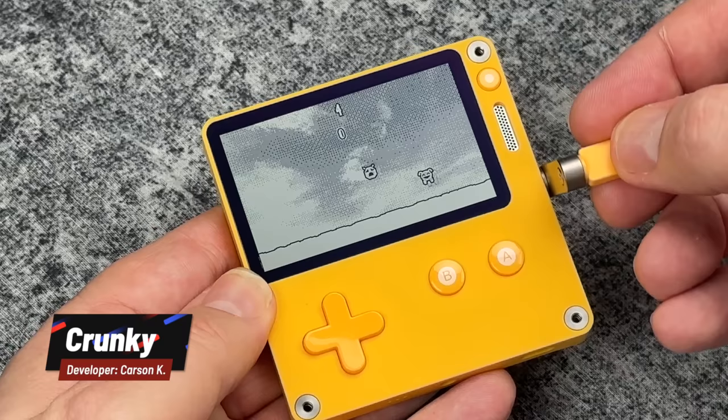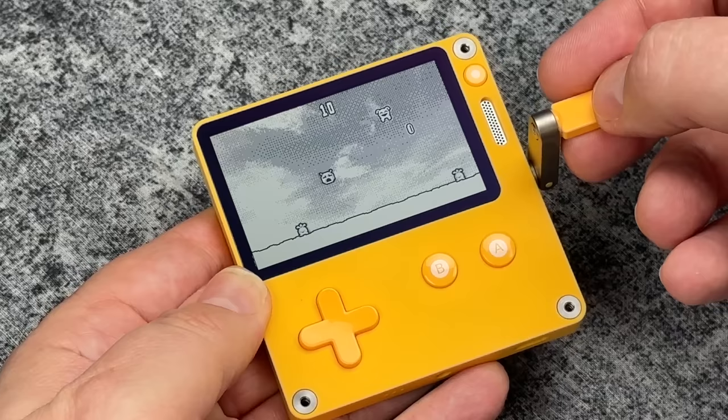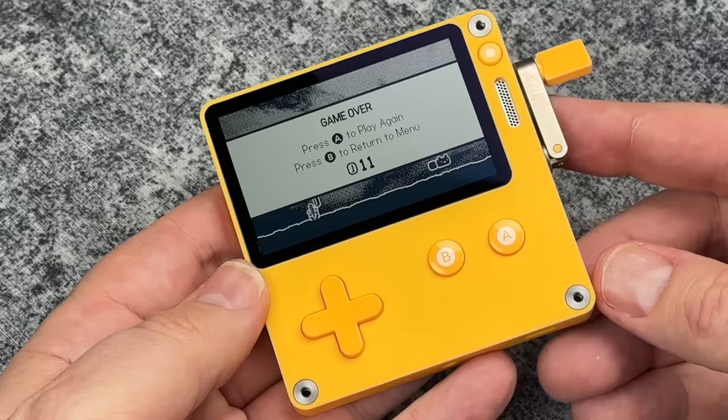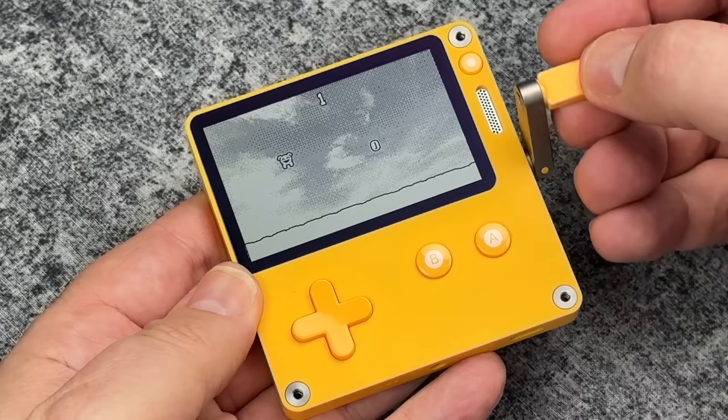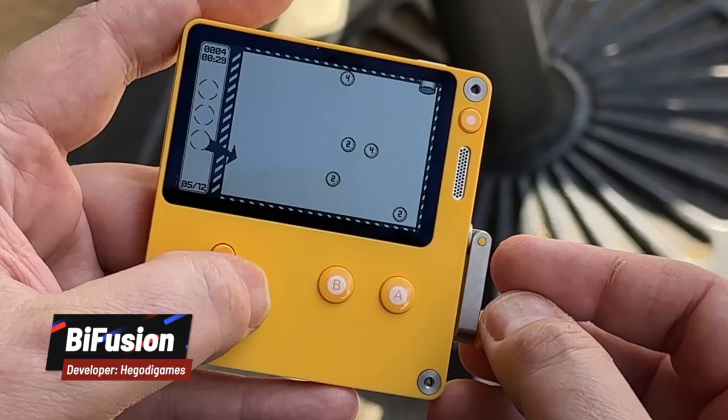Here's a really fun game called Crunky. This is a very simple but also very addictive game. Essentially your little character is bouncing automatically — you have no control over that. All you really have control over is how much left or right movement you have with the crank. You're trying to pick up points and just survive as long as possible. This game is way harder than it looks, but it's really addictive. Because it's so short, when you die you just want to try again.